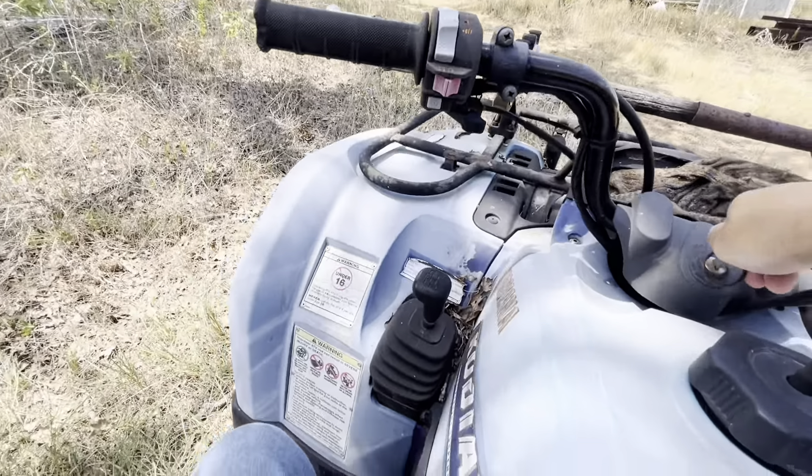It's got nice seats. That's forward, and that's neutral — I'll have to figure out the rest of the gears. And then this is the Kawasaki. Let's sit on the Kawasaki and see what it's like. I think those are 28s on the Yamaha.